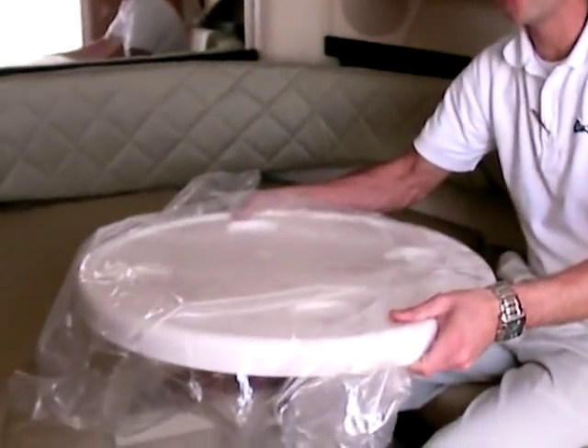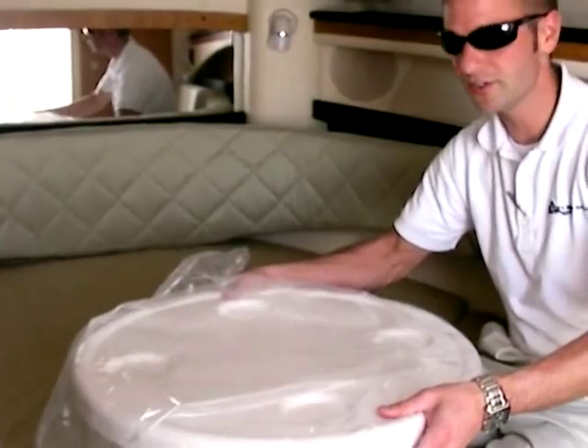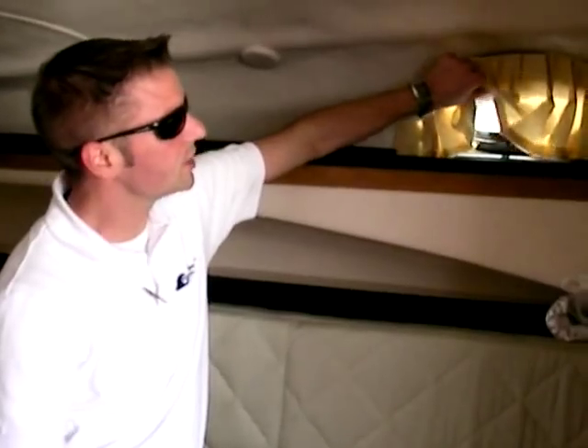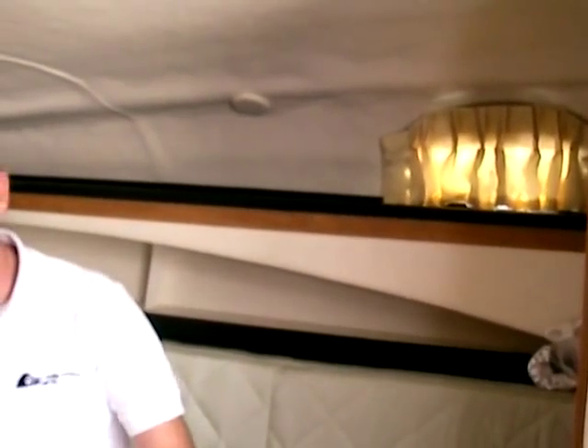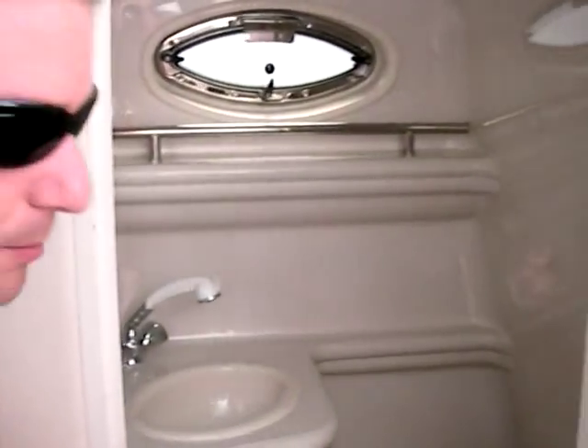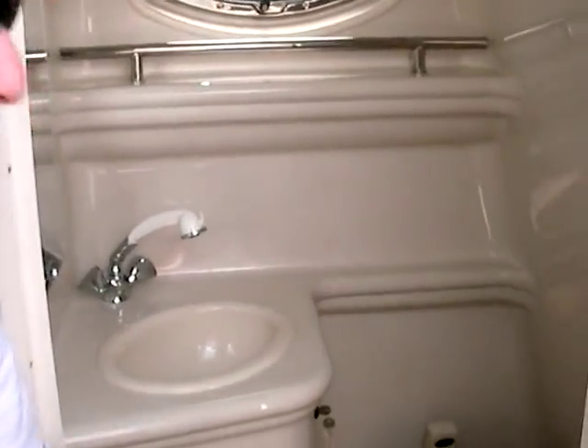This right here is the cockpit table, which sits right here when you're ready to eat — a very nice feature. You have windows on either side which actually open for ventilation. Also, this 270 Amberjack is equipped with a 7,000 BTU heating and air conditioning system, making it great for those super hot days and very nice in the spring for those chilly days. Over here on my left side is the head compartment, with a nice vacuum flush head and holding capacity in the aft of the boat.